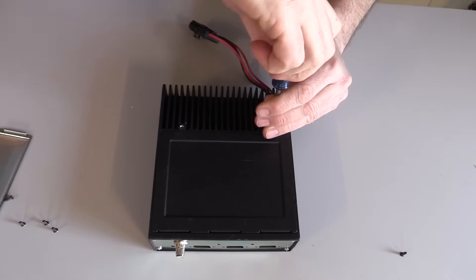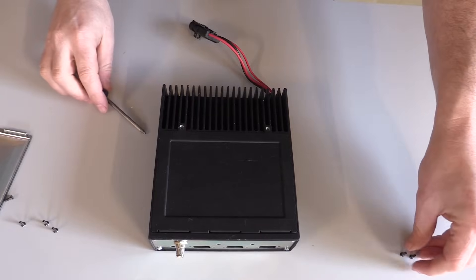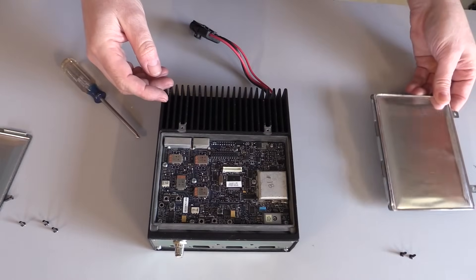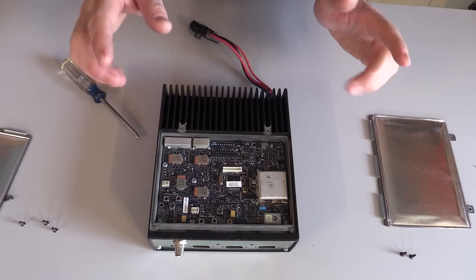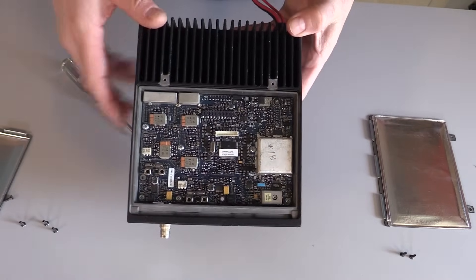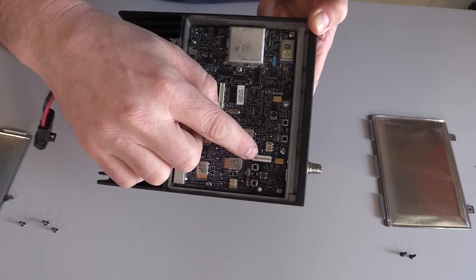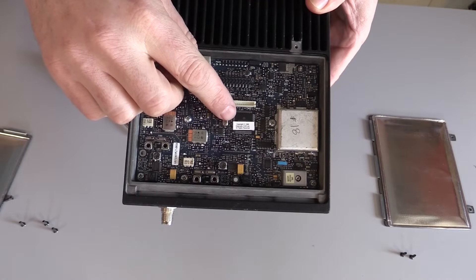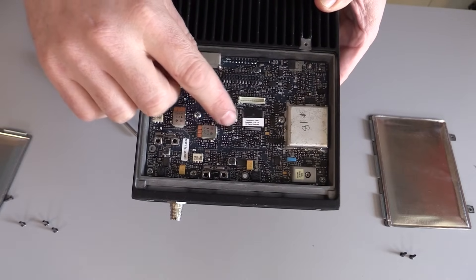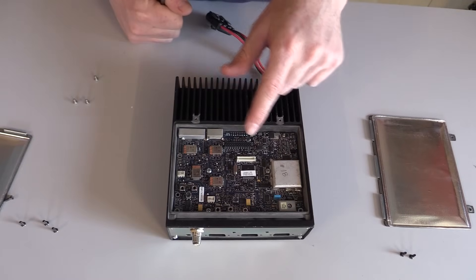I think all these screws are basically the same, but I'm going to try keeping them with their respective cover just so we don't lose anything. We definitely have a little more detail here. We have some actual text on the board — right here it says "Data Radio." We have some kind of part number and then copyright info from 1999, from Data Radio Corp. So this is probably some kind of memory chip or processor.